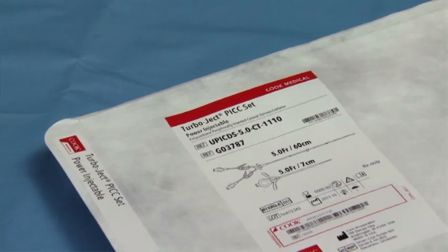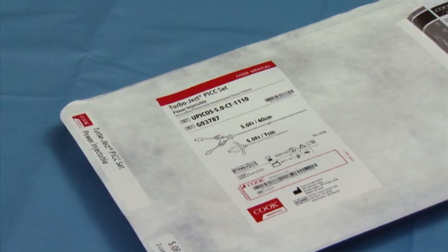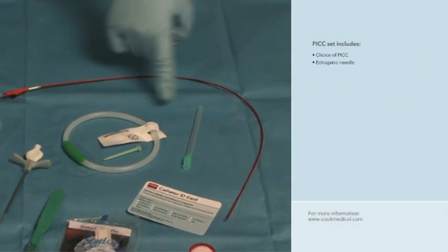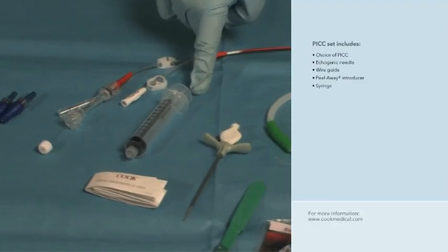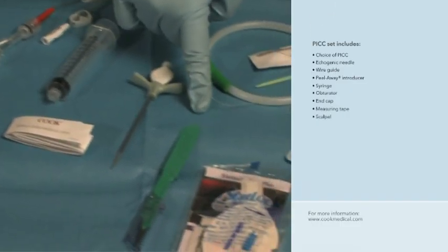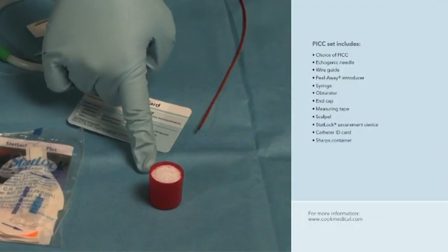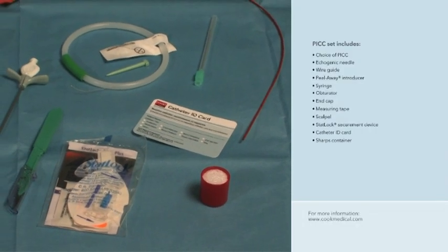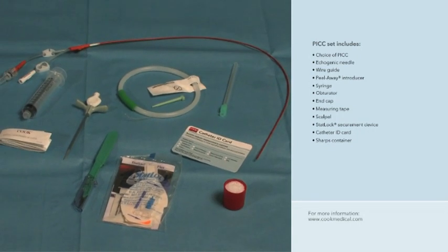Most PICCs come in sets that include the components required to complete the insertion process. The TurboJect set includes choice of PICC, echogenic needle, wire guide, peel-away introducer, syringe, obturator, end cap, measuring tape, scalpel, stat-lock securement device, catheter ID card, and needle disposal container. The supplies are arranged in a sterile, organized fashion for easy reach and access, keeping items toward the center of the sterile field.